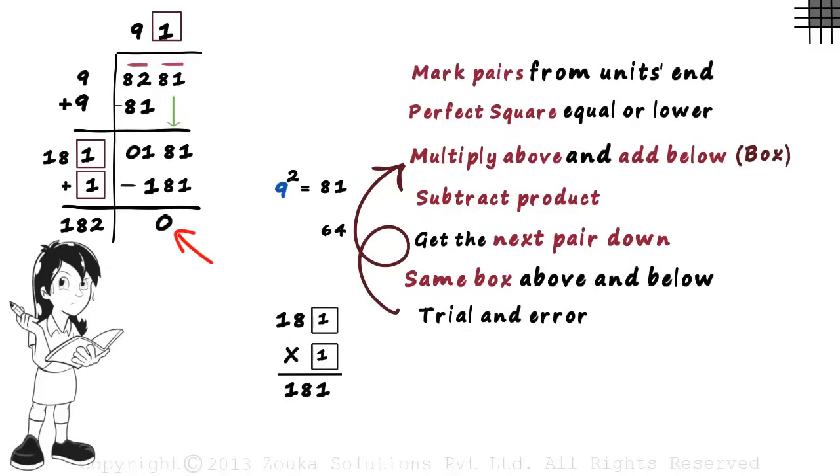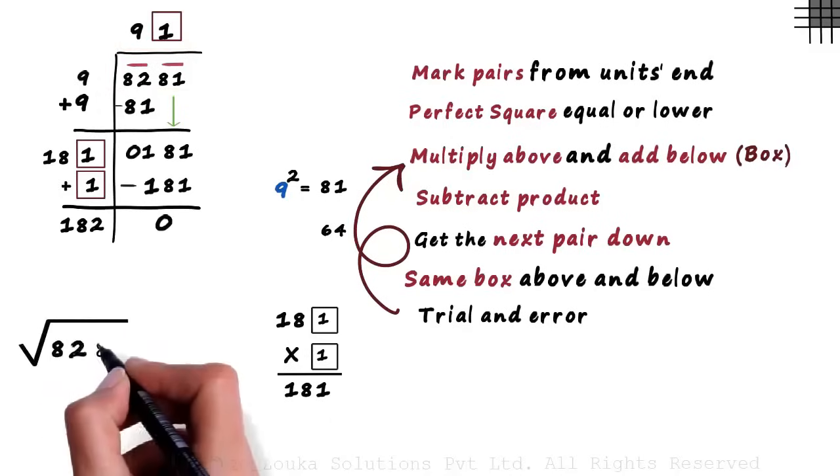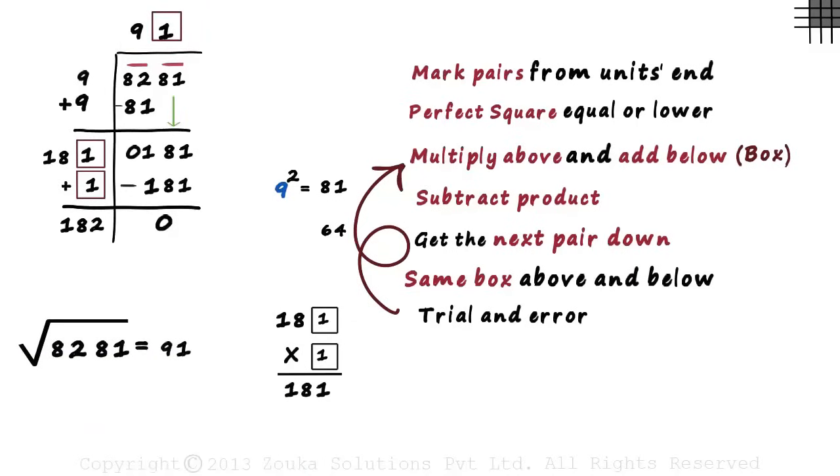Then we subtract the product: 181 minus 181 gives us 0. The moment we get 0 and there are no more pairs left, we are done. The square root of 8281 is the number on top: it's 91. Trust me, it's not difficult — it's just a little lengthy.